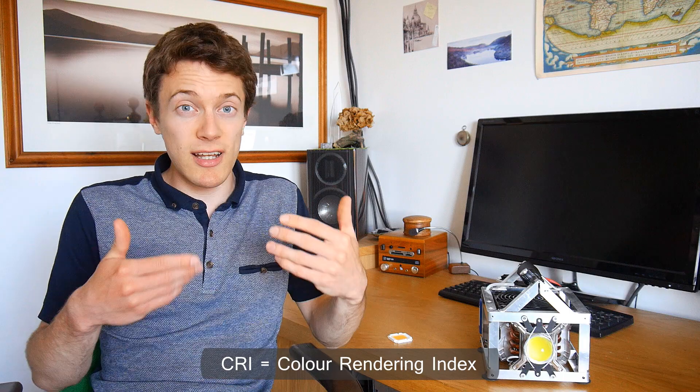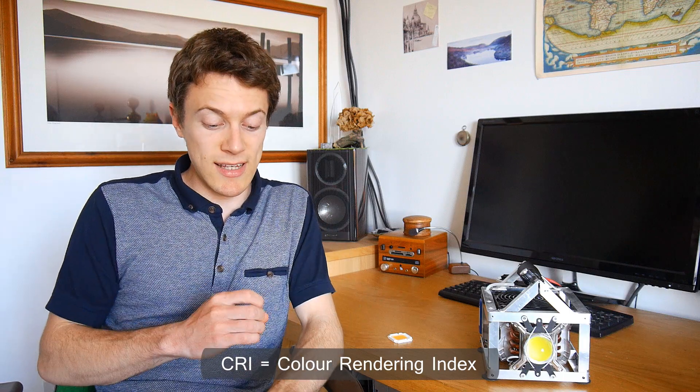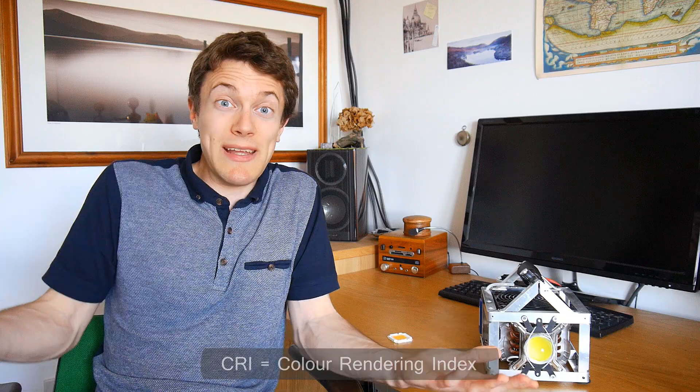Now this was without adjusting the white balance settings on the camera, but even if we do adjust it to the LED, the green tint still persists in the skin tones and they look a bit pale. And this really exemplifies the effect of low CRI lighting, as it really does affect skin tones in particular, and it can make people look a bit ill, essentially.